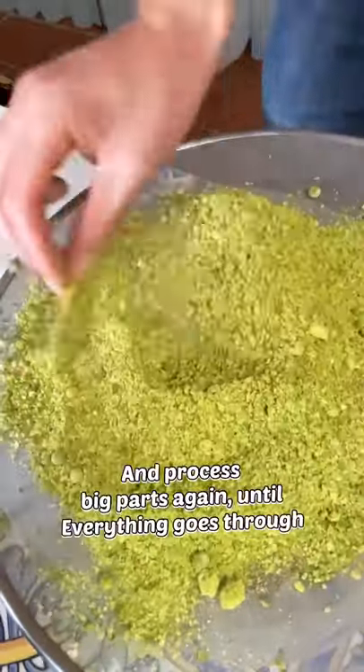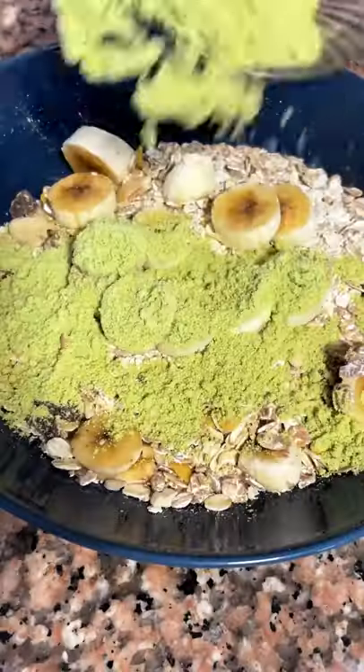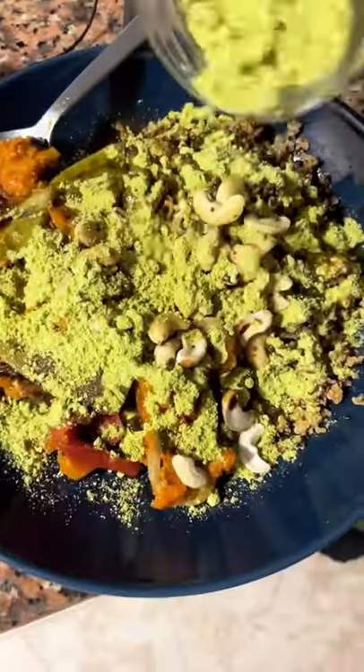I wanted to make this powder more of a super powder, so I also included some herbs — lexine, or almost seven of the daily dozen from Dr. Greger. Use it on salads and oatmeal.